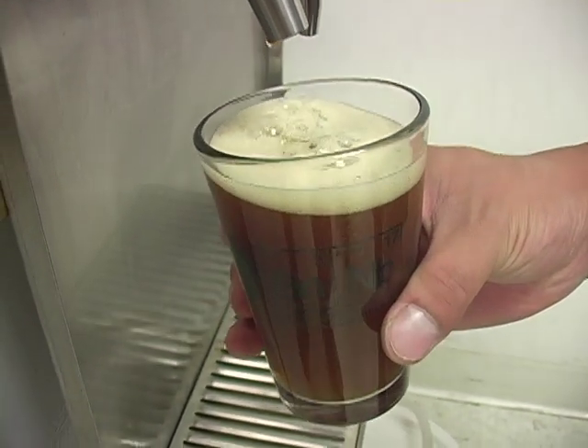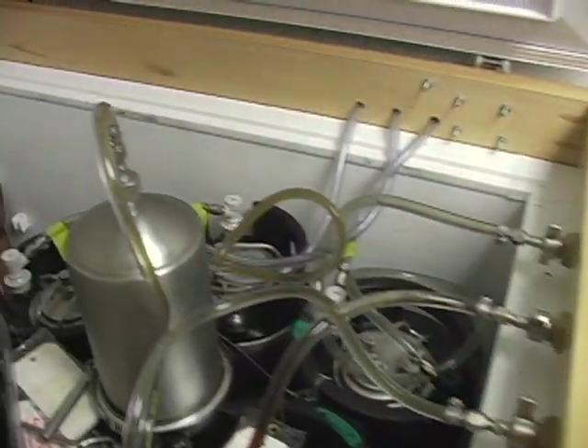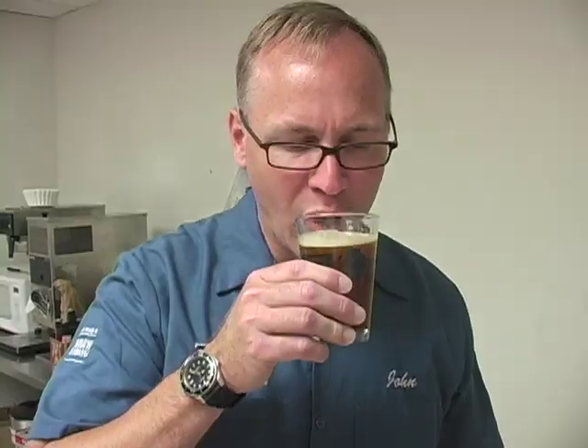And then to test this out, we're just going to draw ourselves a pint of beer. Nice, bright hop flavor and aroma — love it.